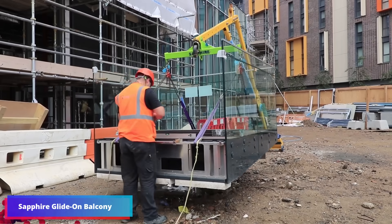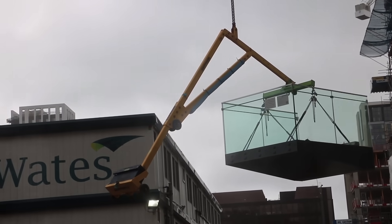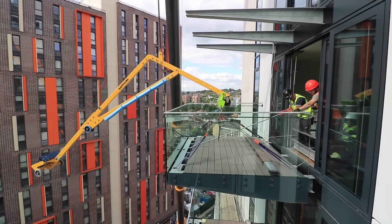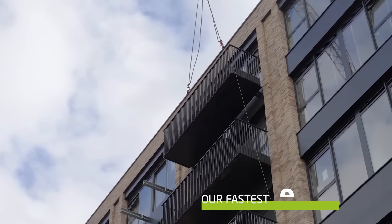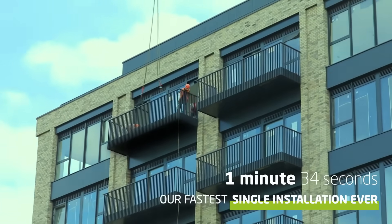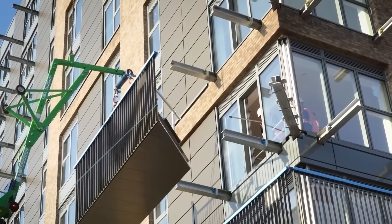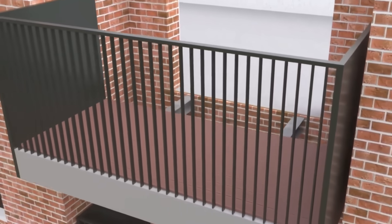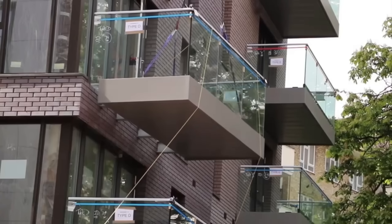Significant progress is being made in the field of balconies, even within the construction community. The glide-on cassette balconies are an excellent illustration. These balconies are incredibly technologically advanced, robust, and beautiful. The installation record is a mere minute and 34 seconds. The fact that glide-on cassette balconies arrive completely built and only need to be mounted on certain anchors is a feature that builders adore. Large-scale projects are no longer an issue, such as the construction of 474 balconies in the Neo2 skyscraper.